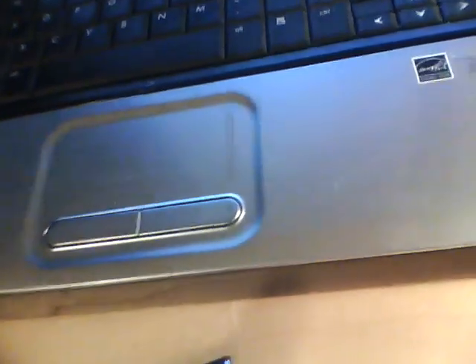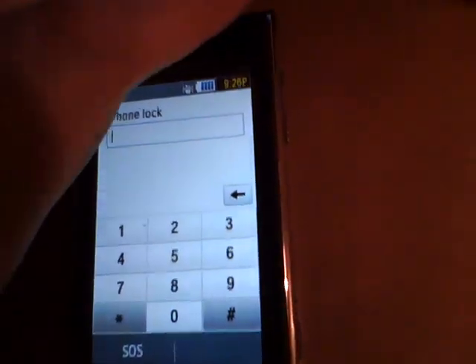There we go. Put the back cover on, you're good to go.